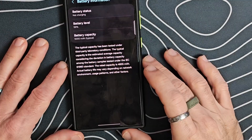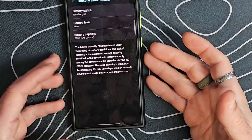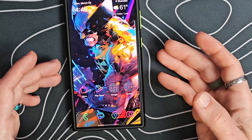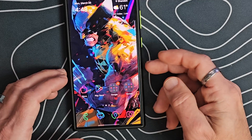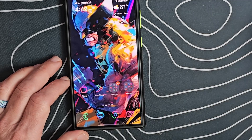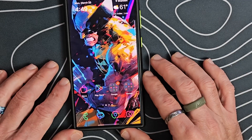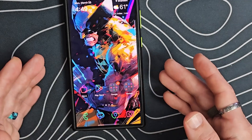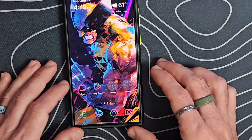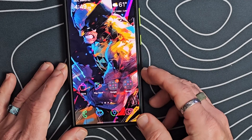Another cool feature Android 15 is bringing is what's called the Powered Off Finding API. It's supposed to allow you to find devices even when they're powered off using the Find My Device Network. Samsung has something similar where you can use SmartThings to track devices, but if they're turned off you can't find them. With the new Powered Off Finding API, the device will be able to be located even when powered off. So if you lose your Bluetooth earbuds or forget where you left your phone, you'll be able to find your device in the Find My app even when it's powered off.